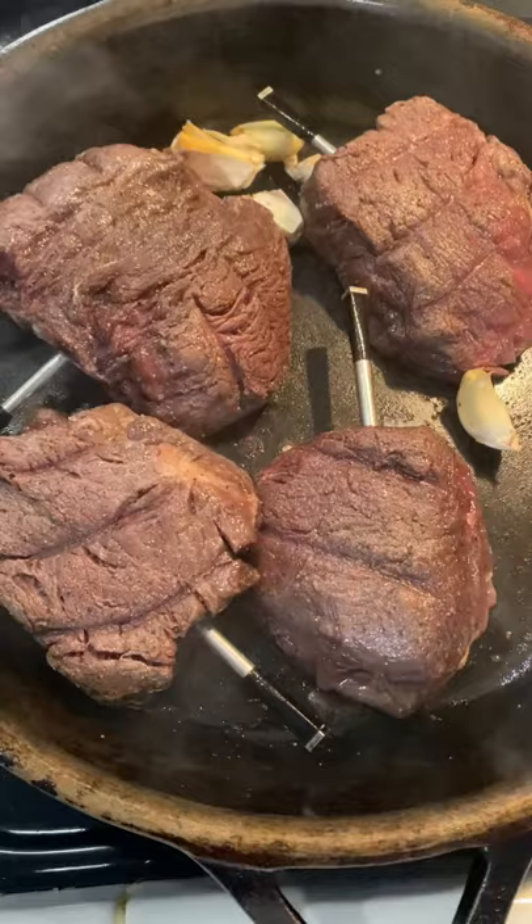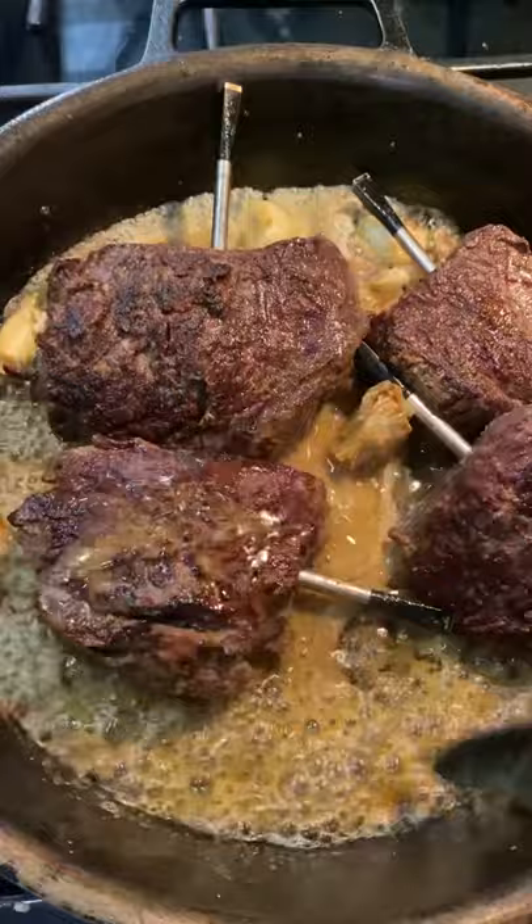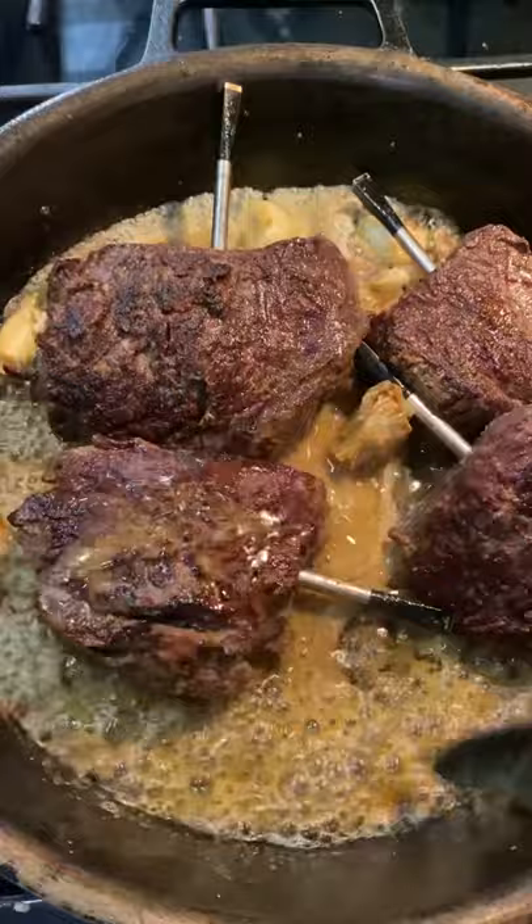After you remove your steaks, give them a little rest — about five minutes — then sear them on your cast iron with some garlic and butter, and baste. Remove once they hit 120 degrees. Let them rest for about five minutes before you slice them up. This was so delicious.